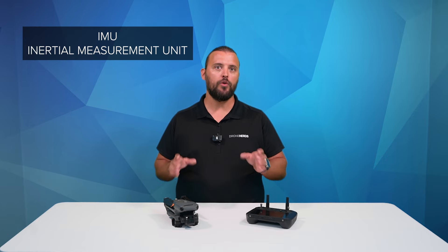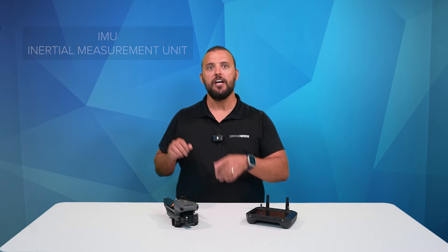A drone's IMU or inertial measurement unit is a device inside the drone that combines gyroscopes and accelerometers, and it provides acceleration and orientation data that can be used to calculate the position and velocity of your aircraft.